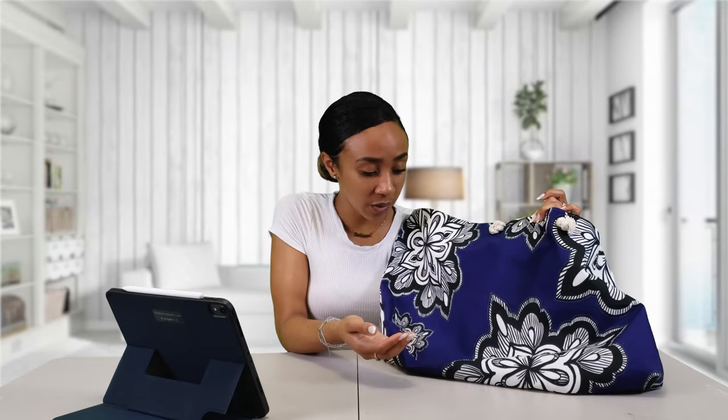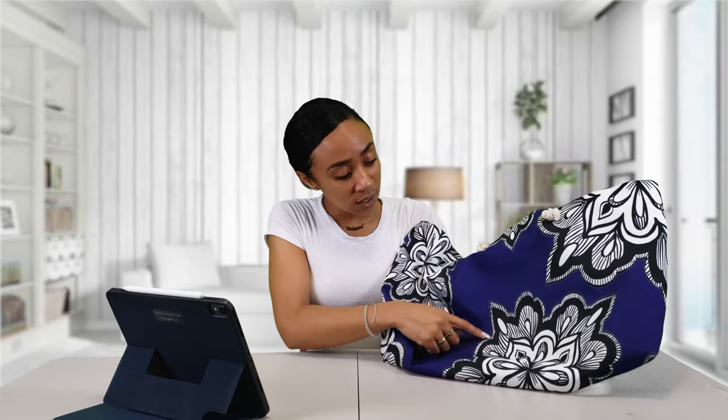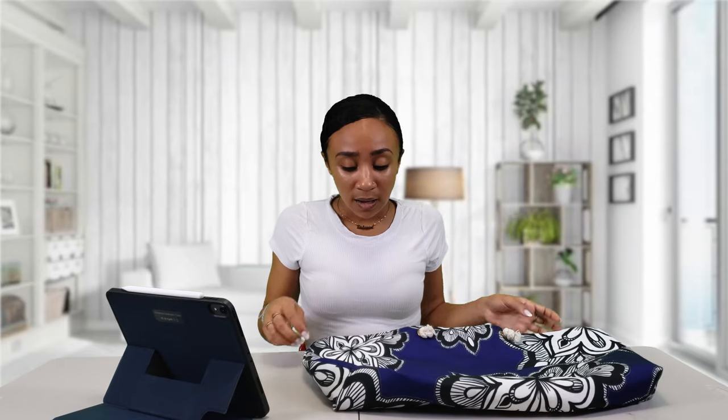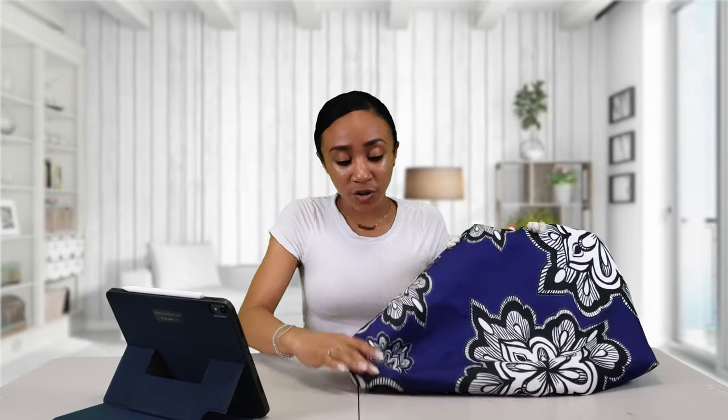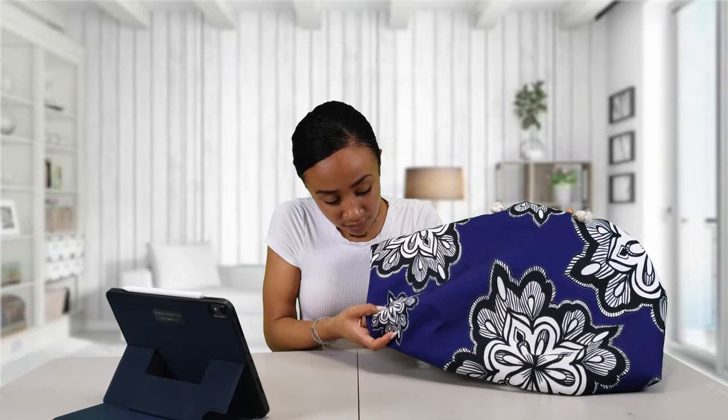Every single flower that I drew on the design that I overlapped onto this product was super detailed in Procreate, and it actually printed out that way onto my weekender bag. As long as you follow the dimensions and stay within the lines or the frame of the actual product that you're putting your design on, it seems like it'll turn out really good. Even some of the smaller flowers on here that I drew still have a lot of detail and they came out really good and really clean.